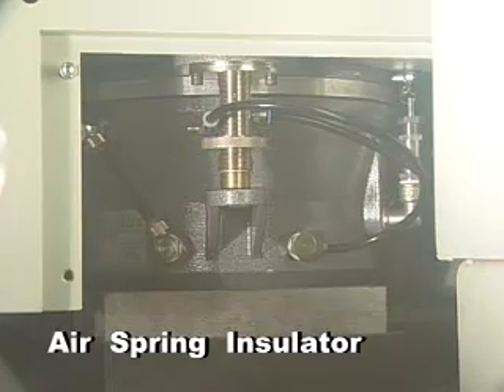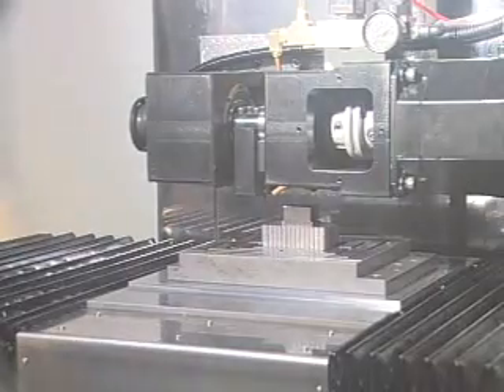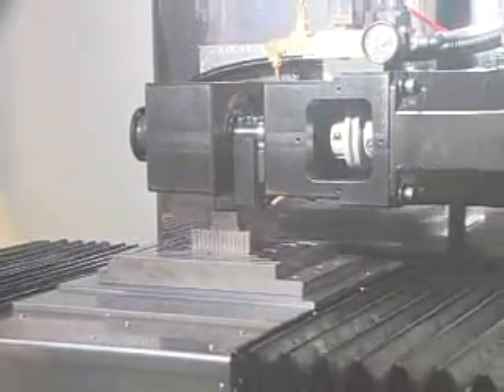In addition to vibration feedback, automatic level adjustment and forward control of machine position enables increased machining precision.